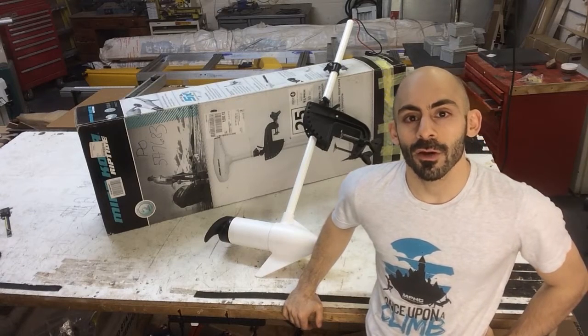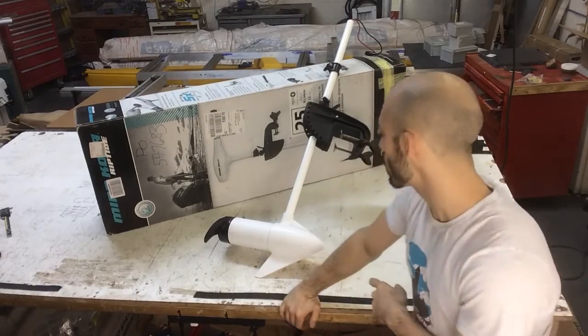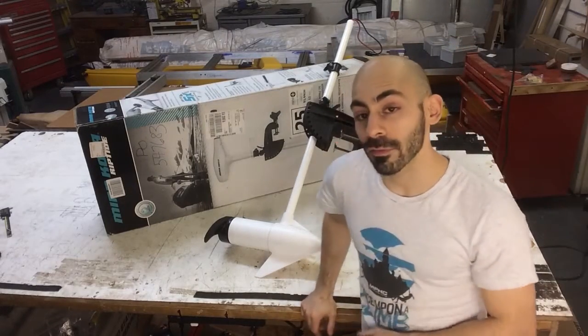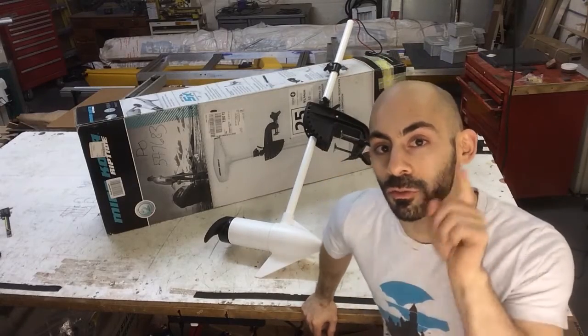Hey guys, welcome to another video of the RoboDolph project. Today we have these electric trolling motors that are used on small fishing boats, and we're going to convert them from manual to robotically controlled drone thrusters.